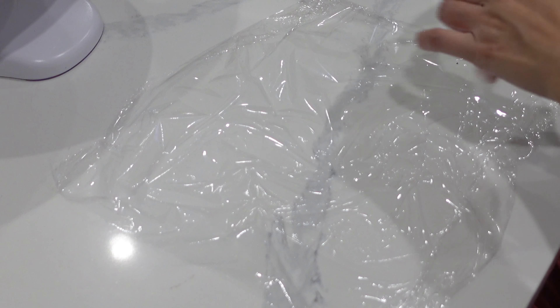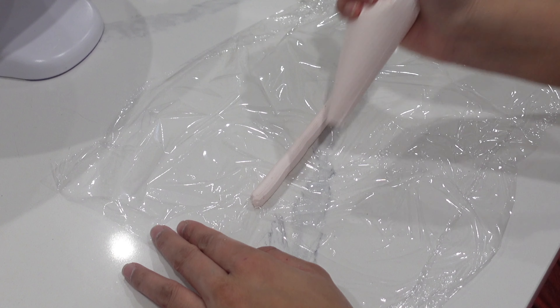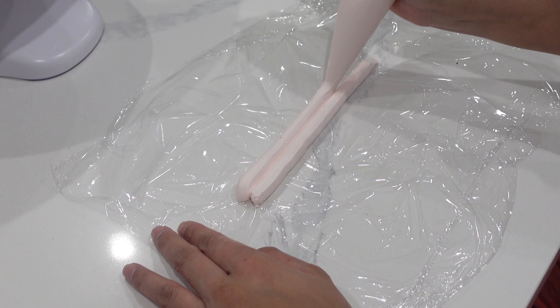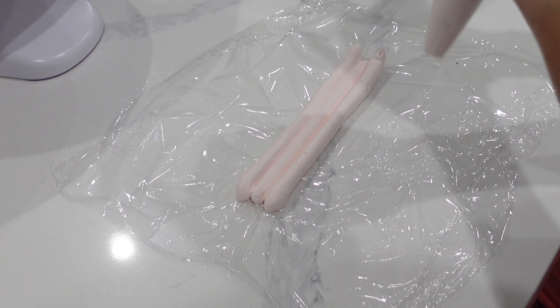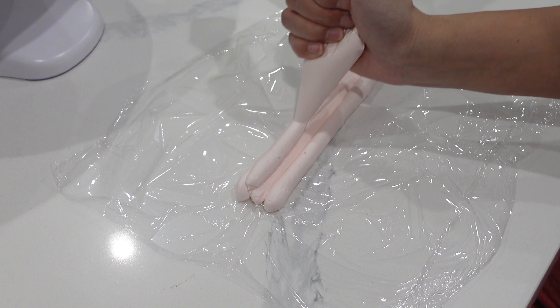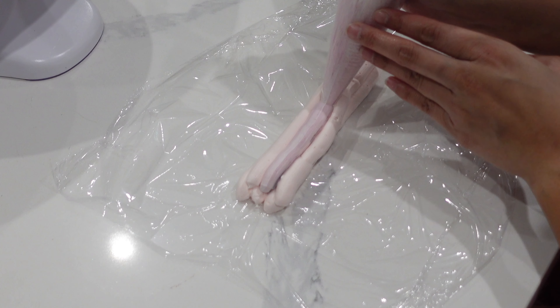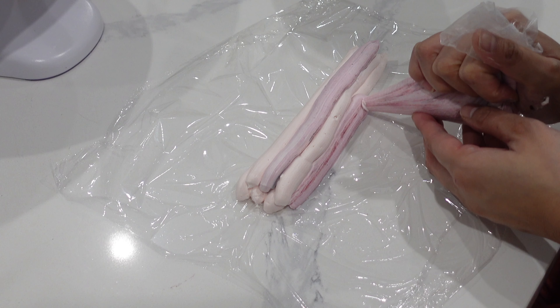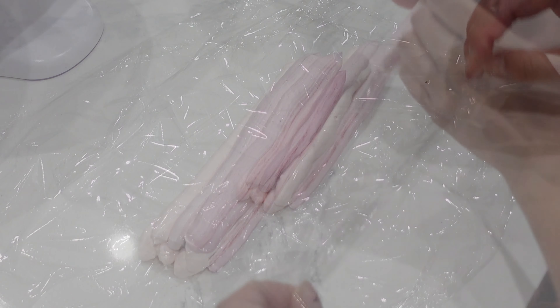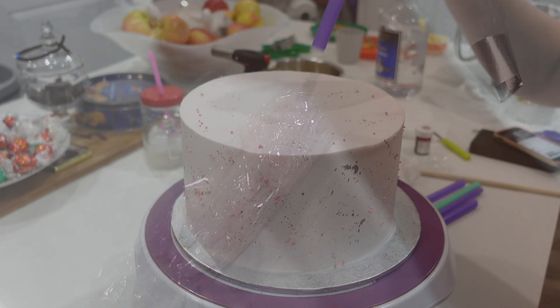Then I placed both the tiers — the first tier was just covered in white and the other tier had the splatter technique with the sprinkles — and I placed those both in the fridge to set for a little bit. Now what I'm doing is preparing the buttercream for the roses that are going to go on top. This is the easiest way I find to make two-toned or multiple-toned buttercream. Yes you can just open up the bag and fill it, but I always find that when I do it this way I get a more consistent look, and because I am making flowers I do want it to have a consistent look all the way around.